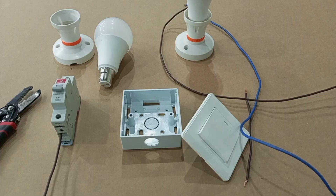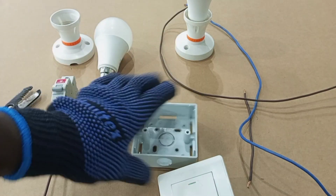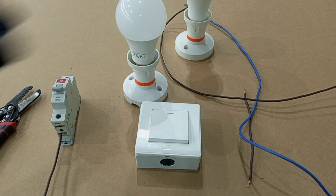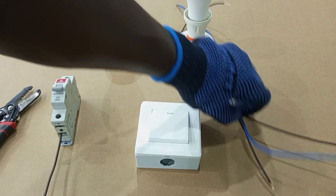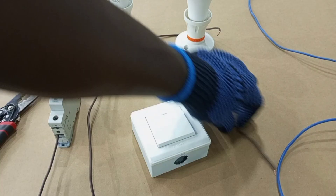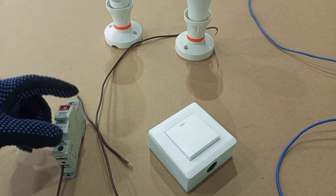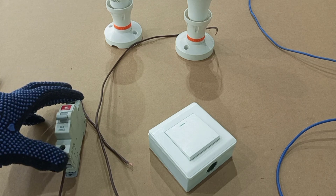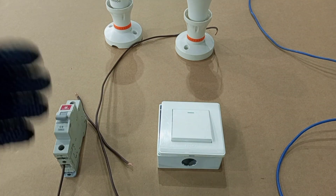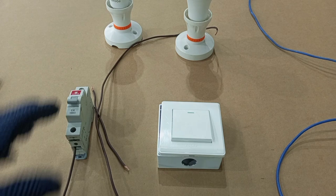First of all you will need a switch to control the light. Then you may need a purchase box to place your switch on. You also need a lamp holder for your lamp. You would need pieces of wires — I am using brown for live and then blue for neutral. You also need a breaker; this is a six amp breaker, normally found in your consumer unit or your distribution board.